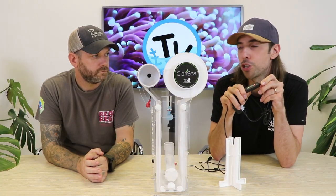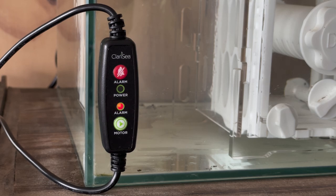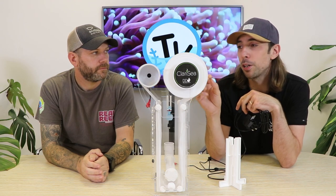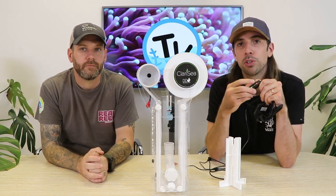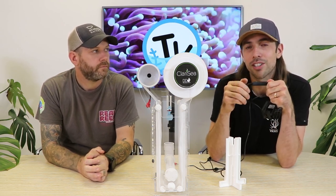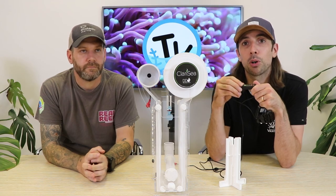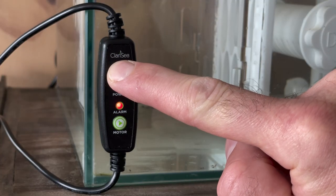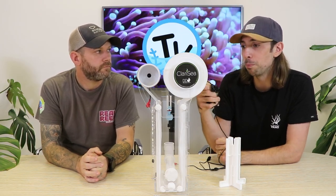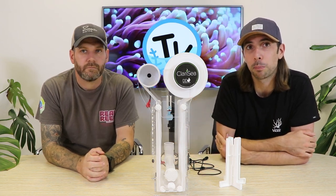The key feature of the G3 controller is the alarm system — both an audio and a visual alarm. If the Clarity encounters a problem, whether a misaligned roll, a blockage, or importantly if you've run out of roll, the light will flash and an audible alarm will sound. Because you're not always looking at your sump, this lets you know the fleece filter needs attention. You can correct the issue, reset the alarm, and it gives you peace of mind that it won't burn out the motor trying to do something it's not capable of.